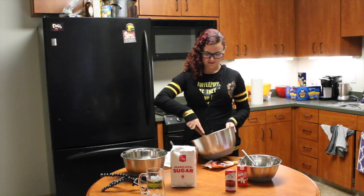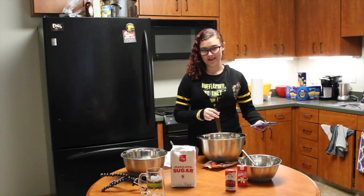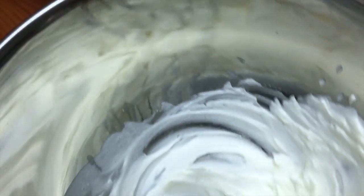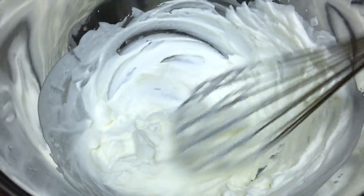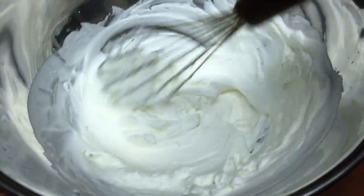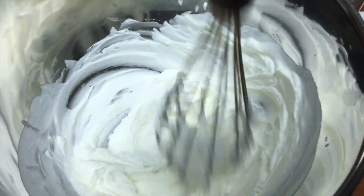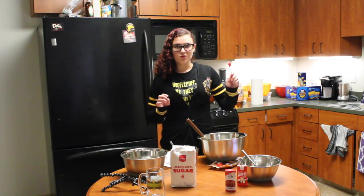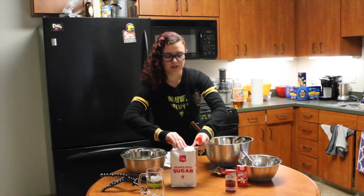20 minutes later I finally finished whipping the heavy cream and my arm hurts like the dickens. Here's the mixture up close — see how it's kind of whippy and looks a lot different than when I started, which is good. It took a lot of effort so I'm proud of it. I'm going to use two tablespoons of sugar for this recipe and just put it in with the heavy cream mixture.